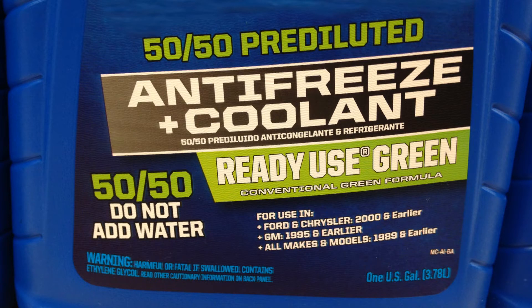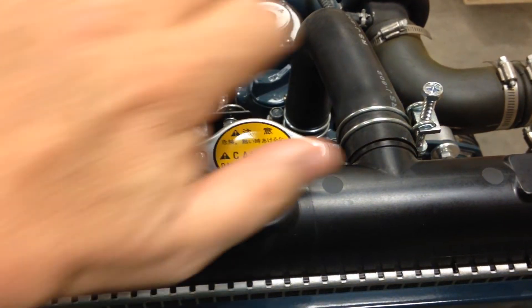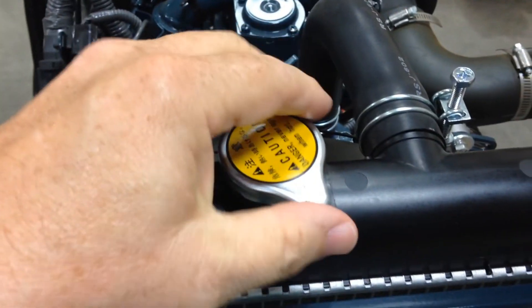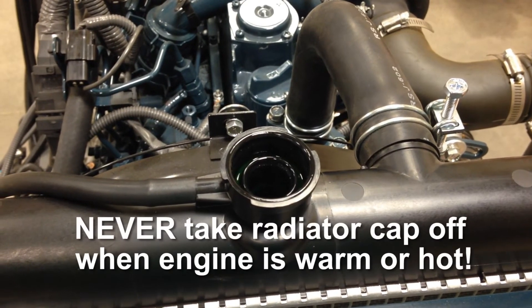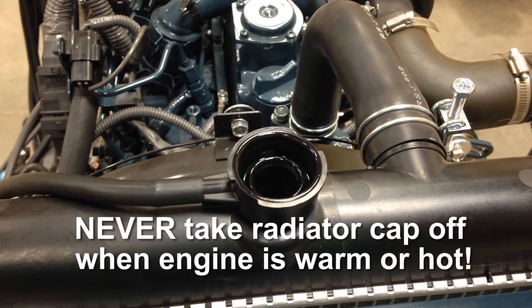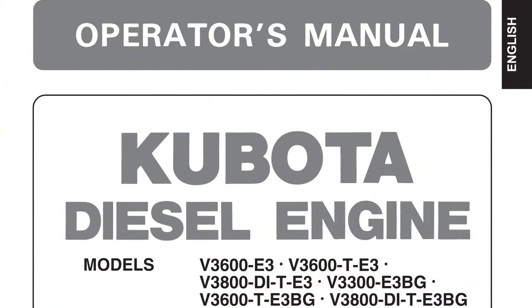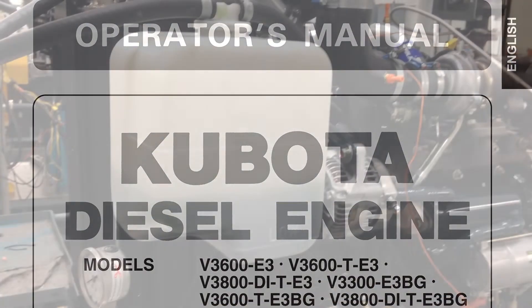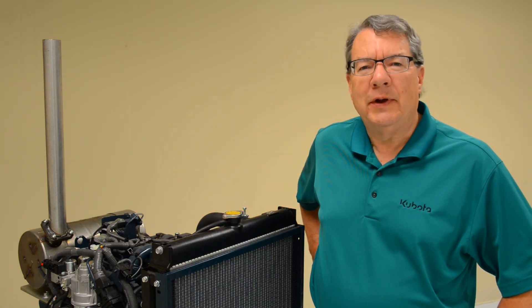It's marked on the container, so be sure to know which type you are adding. To prevent personal injury, check coolant or remove the radiator cap only when the engine is completely cool, before running it. Never take the radiator cap off when the engine is warm or hot. Don't forget, read and understand your operator's manual, and check your coolant level daily. Next week, we'll look at how to test the engine's coolant concentration. Thanks for watching Kubota Engine America's Tip of the Week.